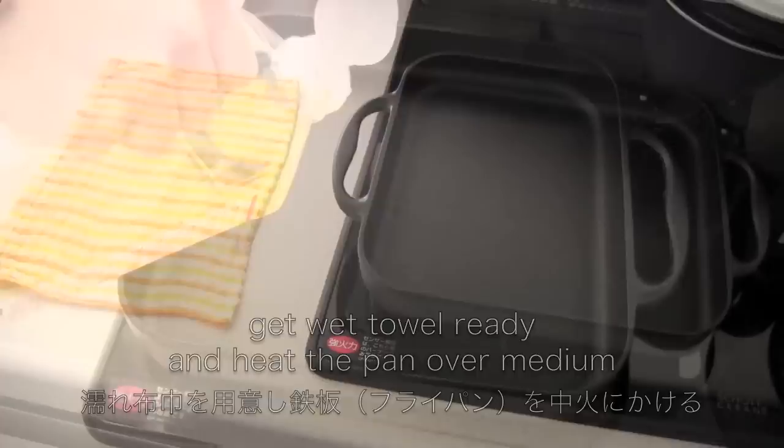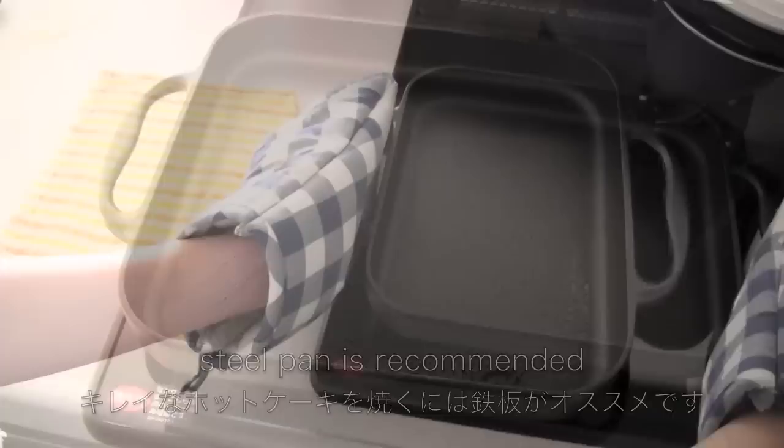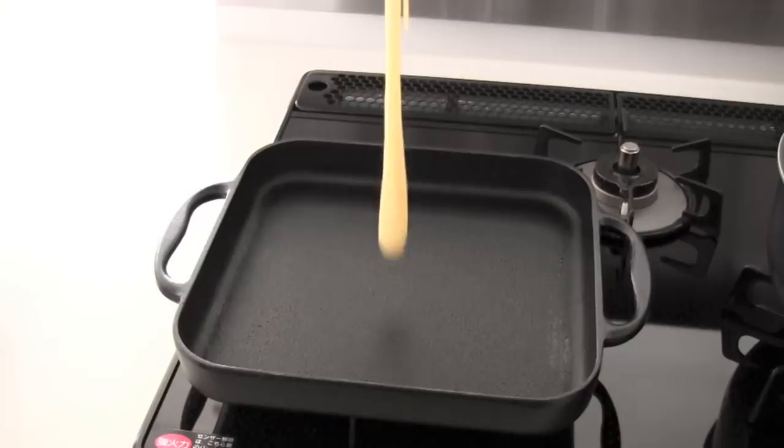Get a wet towel ready and heat the pan over medium heat. Then oil the pan lightly. You can use a non-stick pan, but a steel pan is recommended. Place the pan on the wet towel to cool it down, then put the pan on low heat.